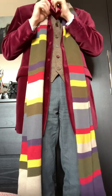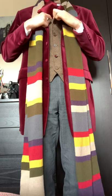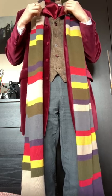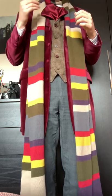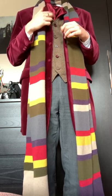This cravat was second hand - I got this in a charity shop somewhere. I think I was on holiday at the time, but it was definitely a charity shop find, and it's one of my own cravats I wear quite frequently.